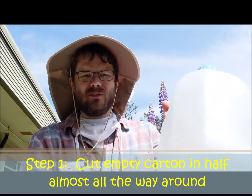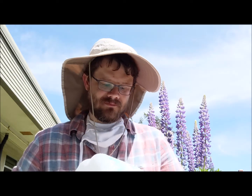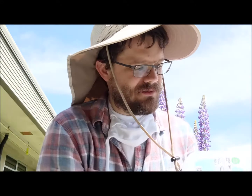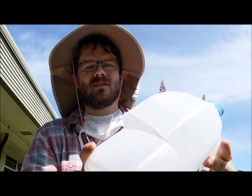So how are you gonna make a planter at home? First, this is the part I think you're gonna need mom or dad's help for. You're gonna take your empty milk carton, take a pair of scissors, and cut from the middle almost all the way around — you don't want to cut it all the way. Now my bottle will open up.